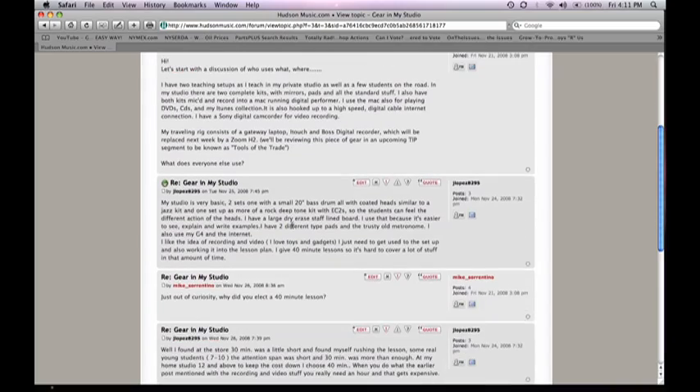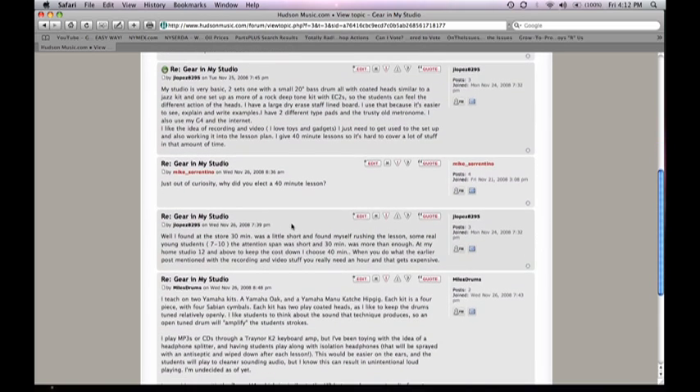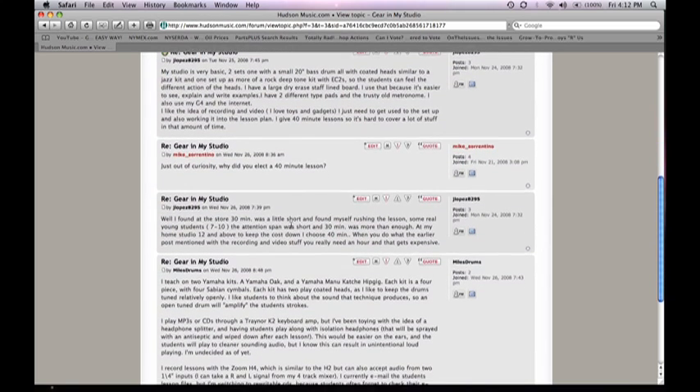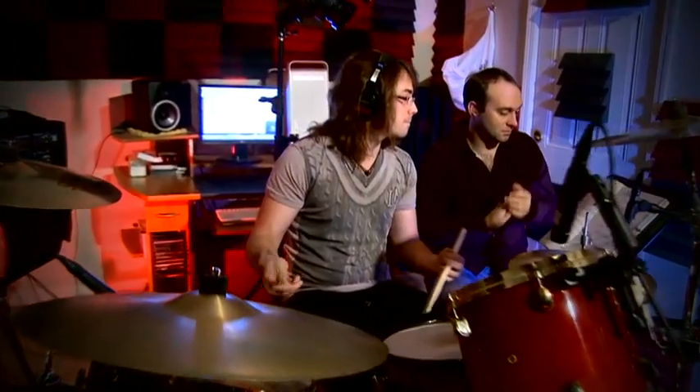Our interactive forums are the place to go to join in discussions about how to set up your studio, different business practices, new technologies, gear, and things of that sort. It's pretty much up to you. We're fortunate to live in a time where there's all this new technology available, but navigating through it can at times be difficult. The benefits, however, to your student and to you as a teacher are immediate.